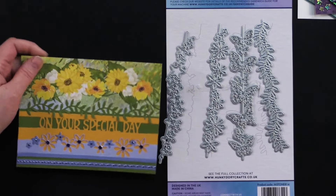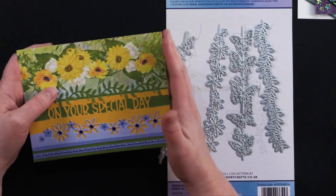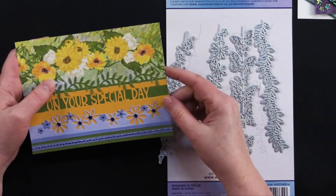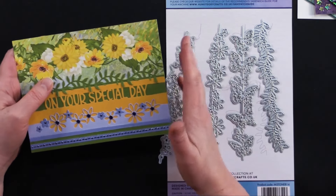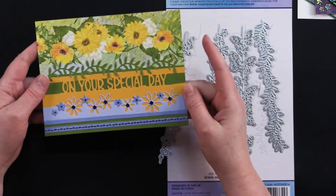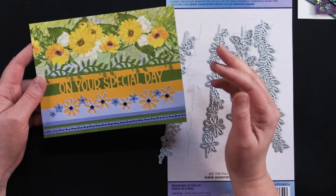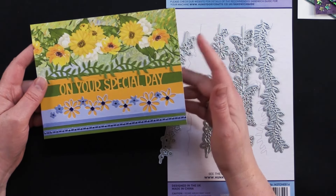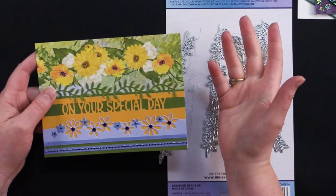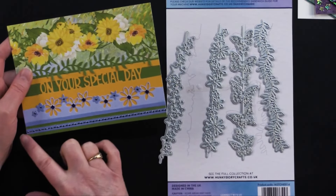This is our giveaway card for this episode. Go to our Paper Wishes YouTube channel — the link is right below the video — and like, comment, and be a subscriber. We'll wait about five days and choose one lucky winner, reply to your comment with your username saying you're the winner, and give you instructions on how to claim the card. It's very helpful to turn on the notification bell so you see our message, then we'll send it to you in some happy mail.